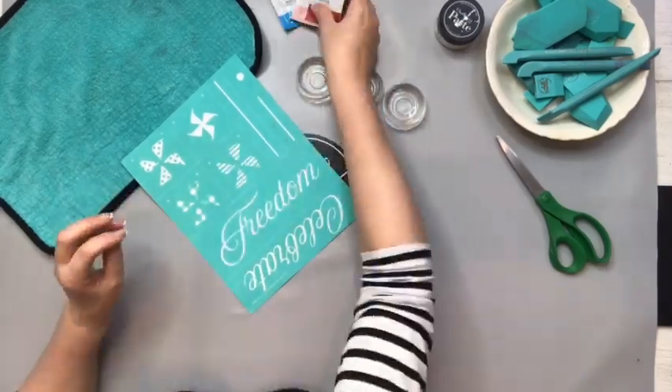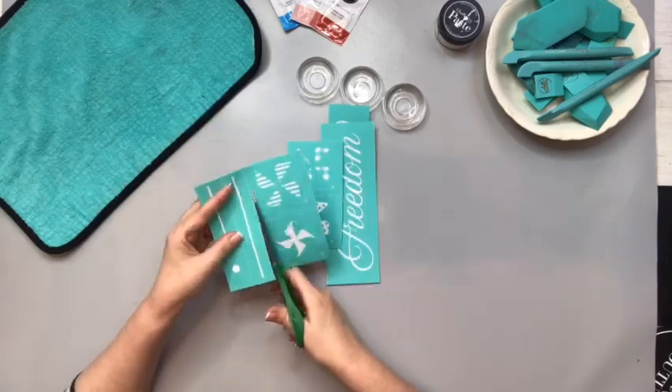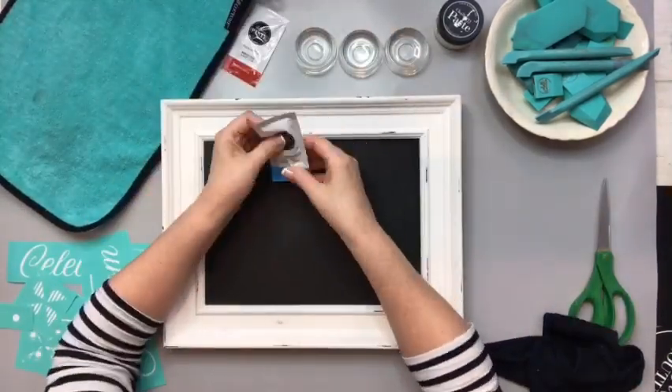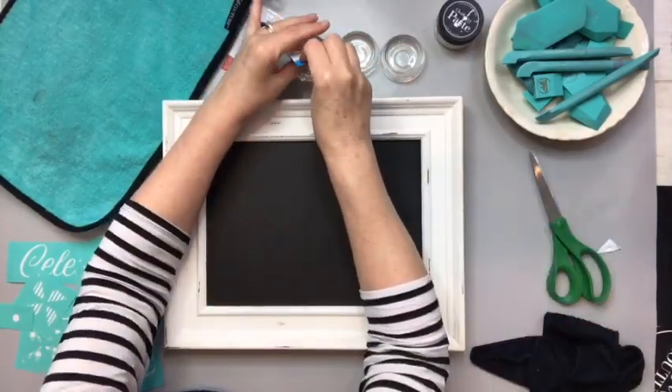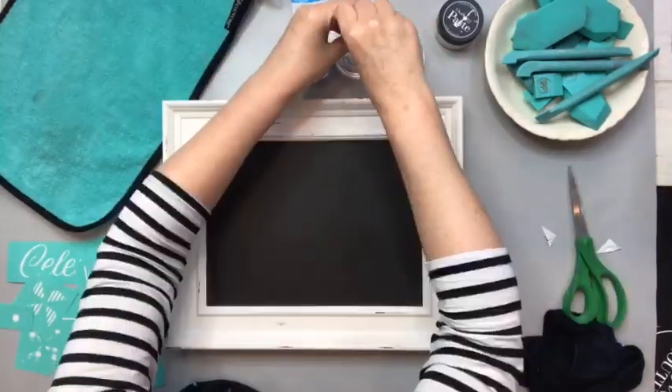Hey everybody, Barb with Barbie and Designs here with the June Club Couture Transfer. Celebrate freedom with some pinwheels — it is such a cute design and you get forget-me-not blue, candy apple red, and peony pink sample paste.